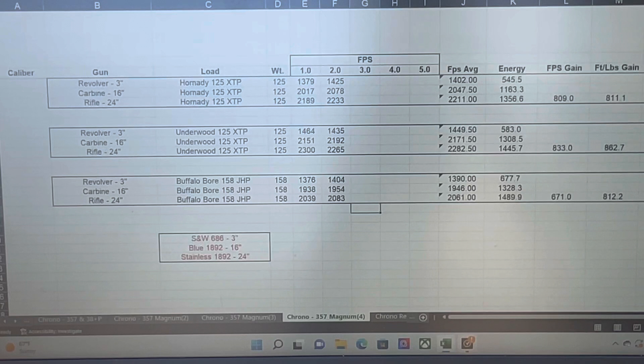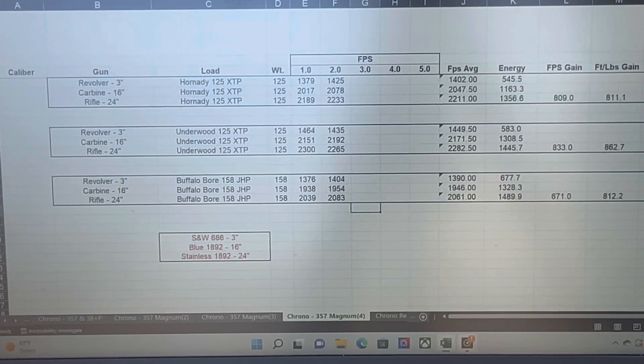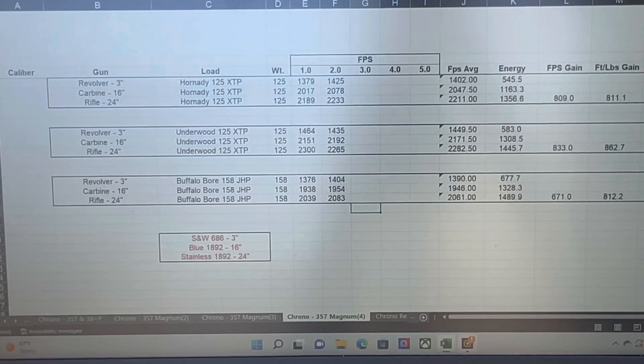The Underwood is very similar to the Hornady factory loading. They claim 200 feet per second higher and they only got 50 to 100 feet per second higher. That's still pretty good though — 833 feet per second faster out of the rifle versus out of the revolver, and again a 148% increase in muzzle energy.